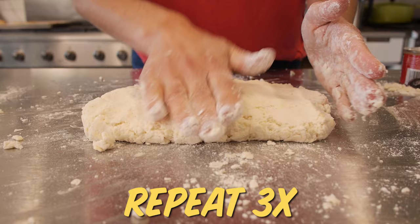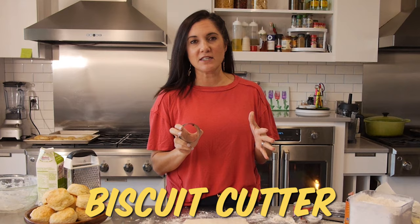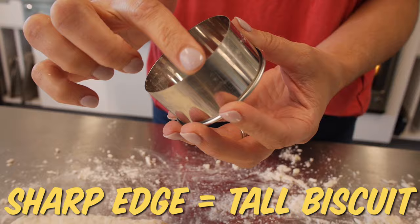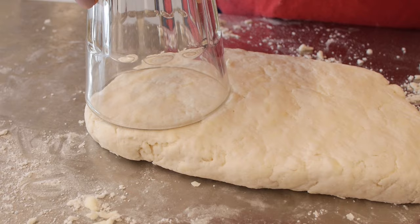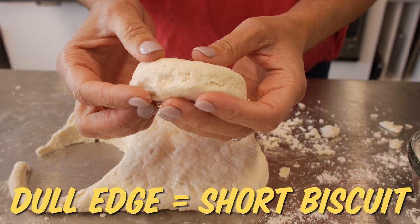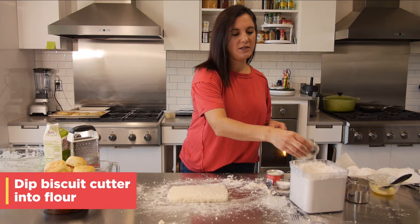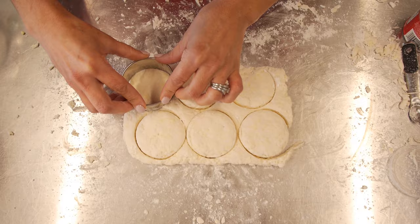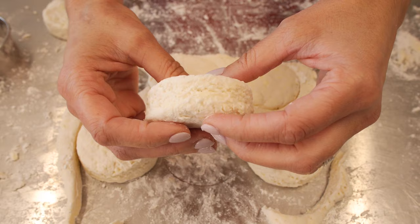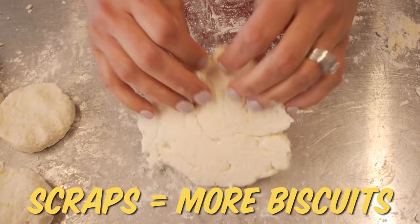After the last fold, pat it out one more time to about half inch to three quarter inch thickness. This is a good time to invest in one special tool: a biscuit cutter. A biscuit cutter has sharp edges so it can cut right down into the dough, allowing your dough to still be able to rise. If you use a glass, it mashes down the sides a little bit, creating a not-so-risen biscuit. So dip your biscuit cutter into the flour to keep it from sticking and pushing the dough down, and you don't want to twist too much. This recipe gets about eight biscuits. If you want to use a smaller cutter or roll your dough out a bit thinner, you'll get at least 12. As for the scraps, those are not waste — just bring it back together gently enough to get a couple more biscuits out.